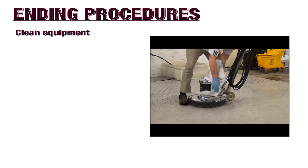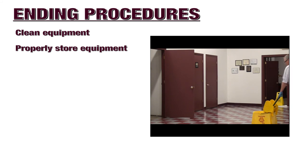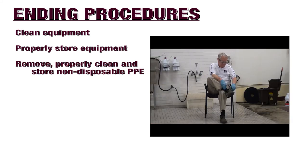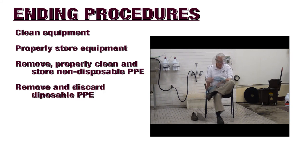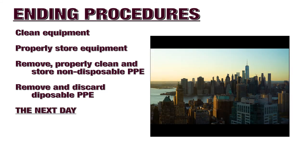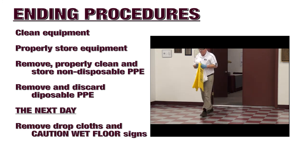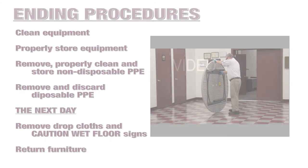Clean all equipment used in your deep scrub and re-coat procedures and properly store away in the designated storage area of your facility. Remove, clean, and store non-disposable PPE such as protective footwear and eyewear. Remove and discard disposable PPE such as nitrile gloves. Upon return the following day, remove protective drop cloths and caution wet floor signs. Return furniture and other items to the room.